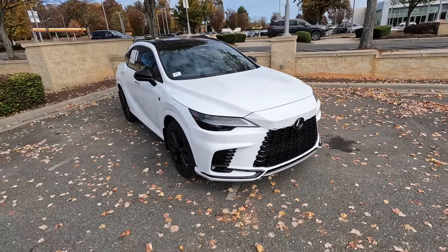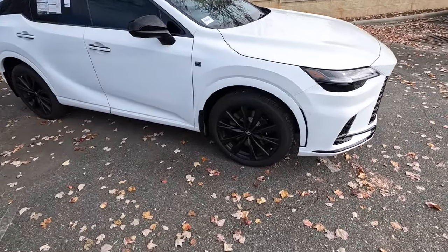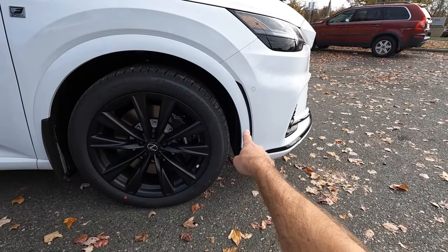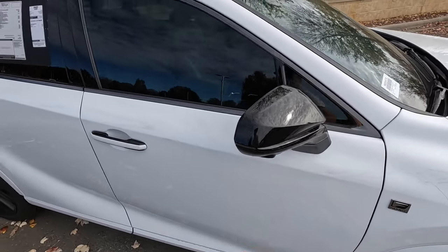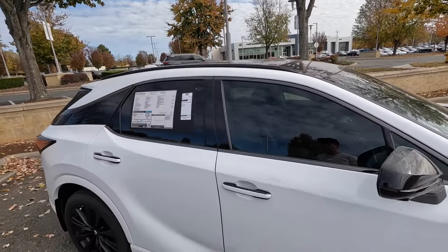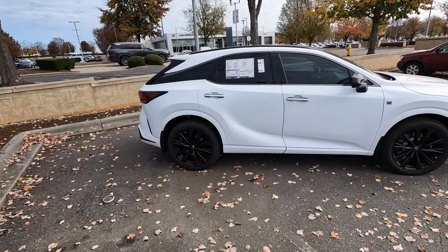This model also has 21-inch wheels finished off in gloss black with the Lexus calipers. There's a little more gloss black surrounding the fender arch, as well as on the power mirrors, which feature a turn signal and a camera. More gloss black for the roof racks, a full panoramic sunroof, and even a two-tone design for the door handles.